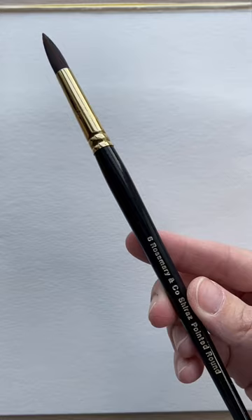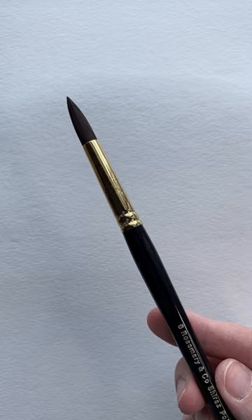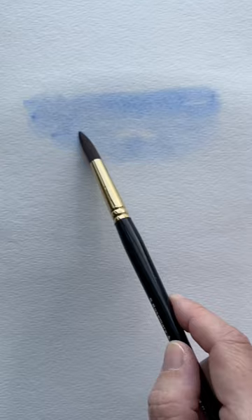This is a number six Shiraz pointed round brush from Rosemary & Co., and this is the brush that I use for about 90% of my work. I can use it to create washes or to lay down nice clouds in a sky. This pointed tip means that I can also make really fine lines with it.